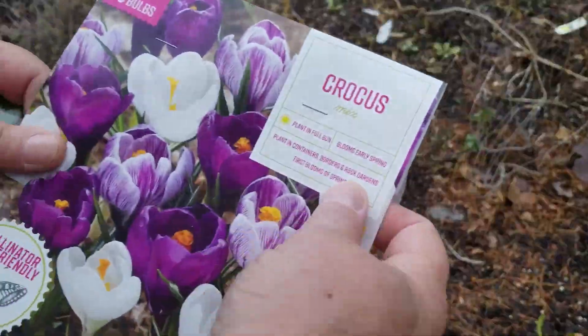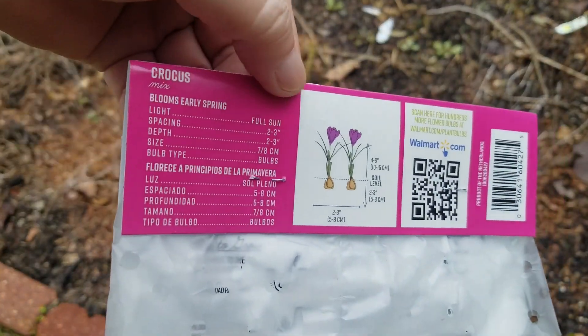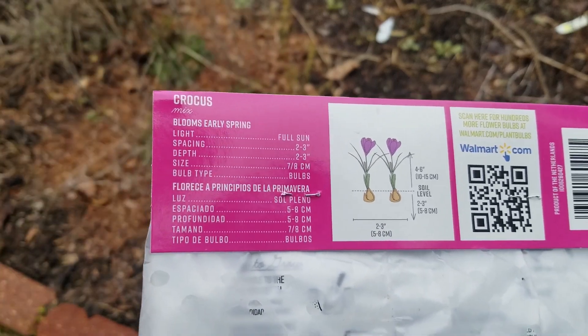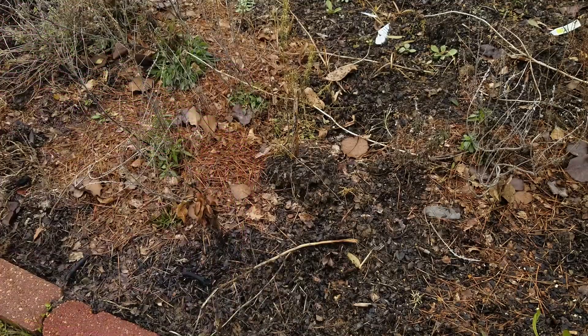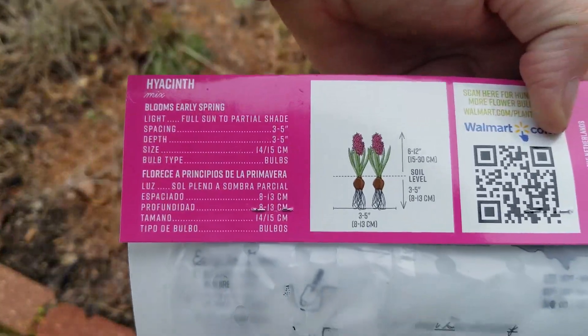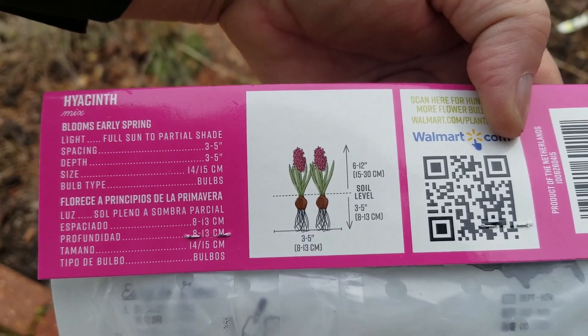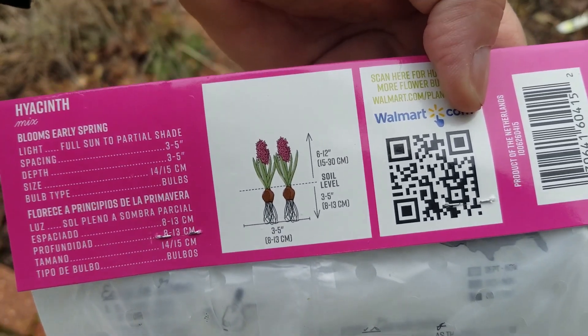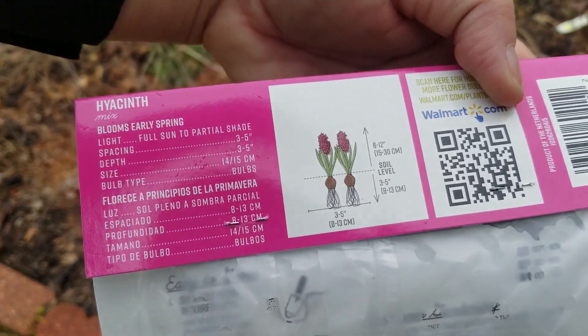I had laid out all my bulbs on the ground and I checked the height of each one. The information is right here on the back, and these two are very short so I'm going to plant them on the front edge of my bed. After I get through planting them, I'm going to stick a little plastic stake in the top so that I don't drill down through them whenever I'm planting annuals or perennials a little later on.